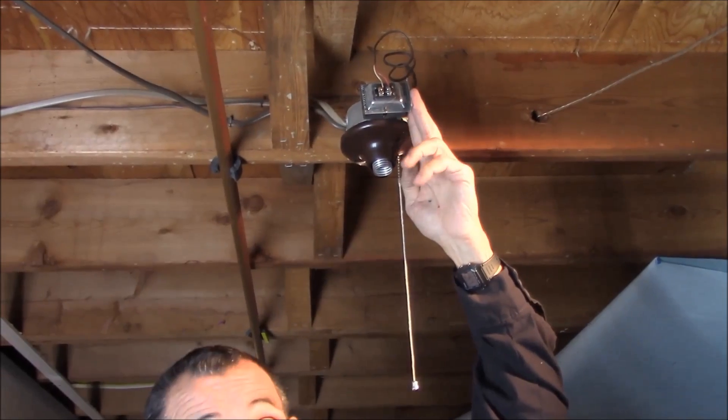We've come to the basement here and we've found the transformer that is powering the Ring doorbell upstairs. The Ring doorbell is running intermittently. The problem we're hearing is a lot of the Ring doorbells are either burning out the transformers or there isn't enough power for it to give good constant video.